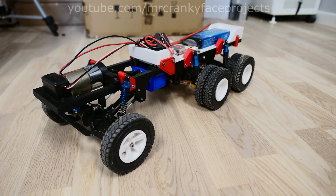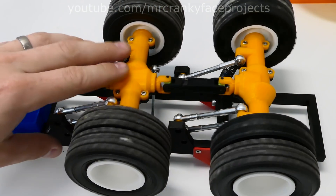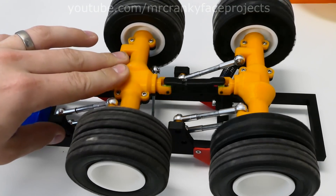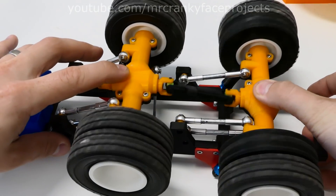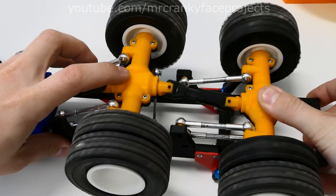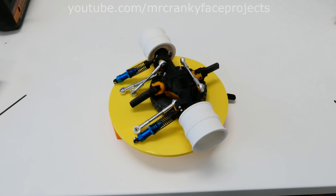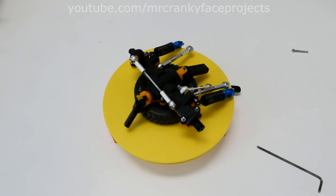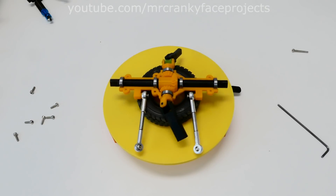One major design change to make this possible are the axles themselves. To be able to fit the two rear axles so close to each other, with a telescopic drive shaft between them, I opted to remove the differential and they all act like locked axles now. This was necessary as the old axles were both too tall and too long. I can also run a smaller bevel gear inside the axle since it doesn't need to contain the differential gears inside it.